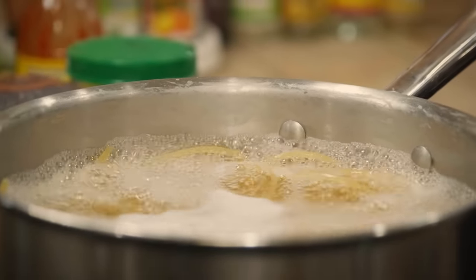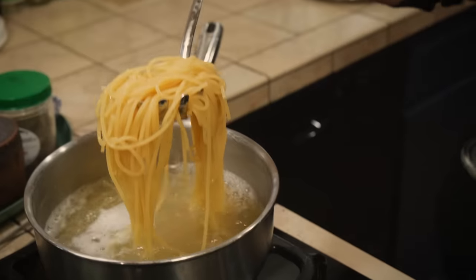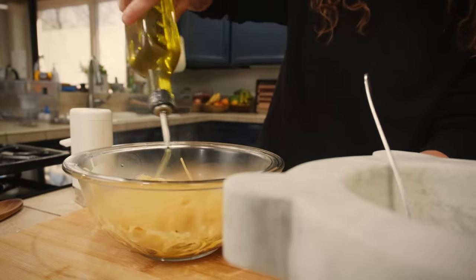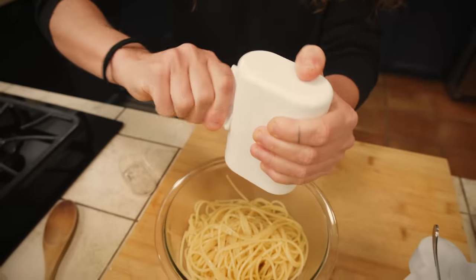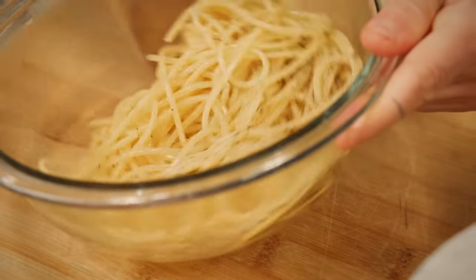When the pasta is al dente we are going to transfer it from the pot to a bowl. Pepper? Yes, Pellegrino Artusi requires pepper.